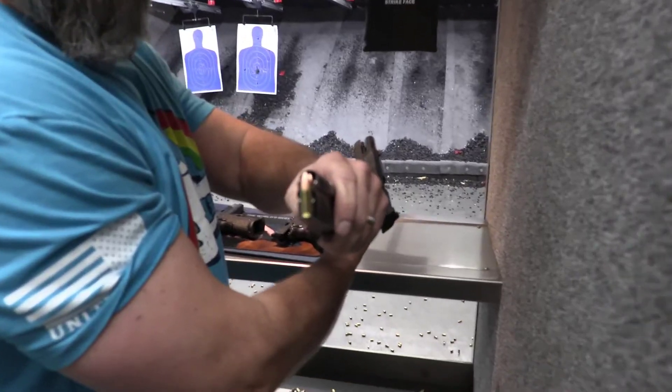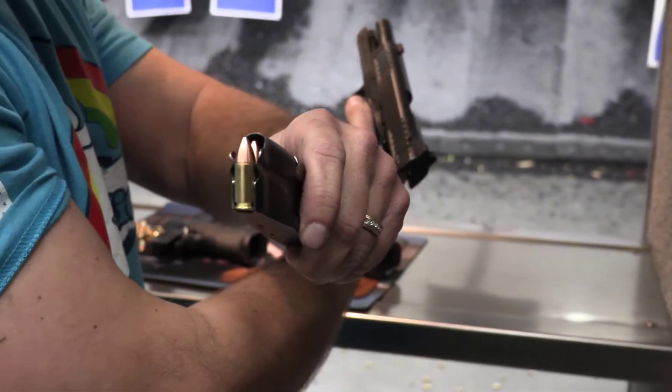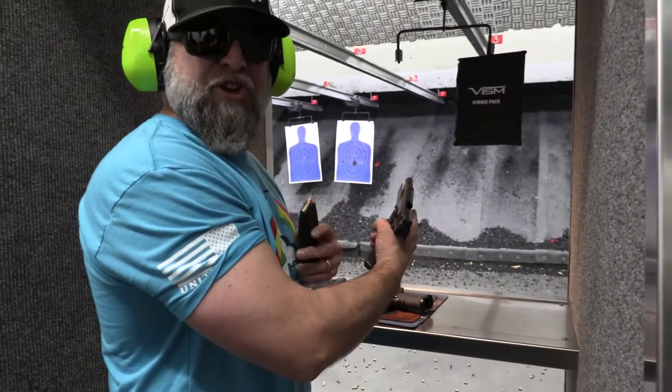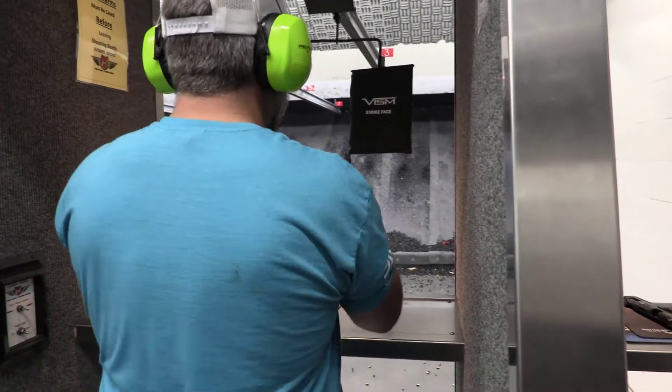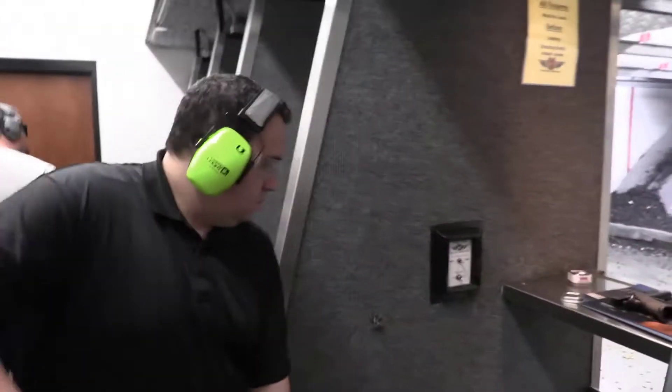So, copper spun. This strike face — this 3A strike face — is going to fall. So I'm going to try to hit it fast several times. Alright, ready to see if it works?